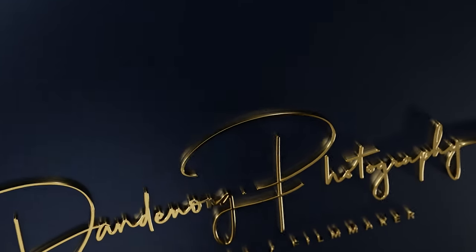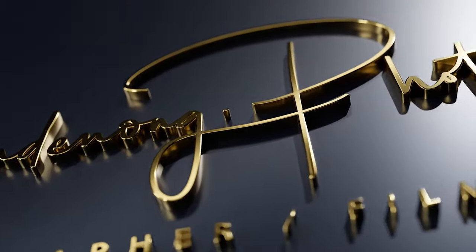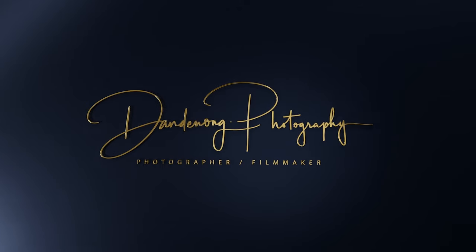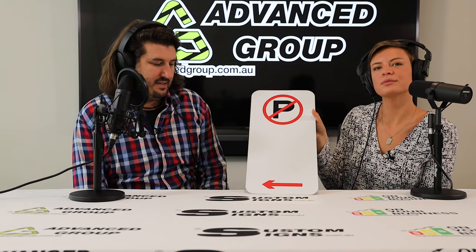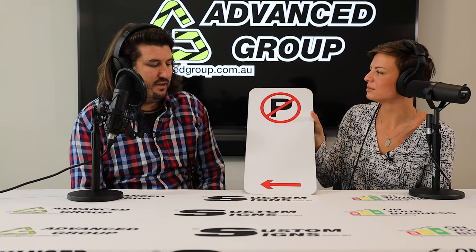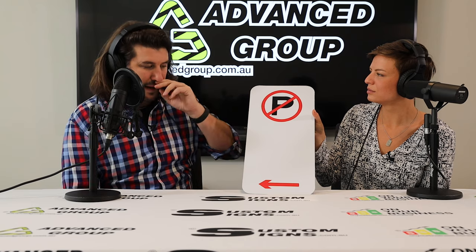Hi, I'm Kyra and I'm Mike and we're Advanced Group. What are we talking about today Kyra? No parking sign with an arrow. What is this for? Where would I need one of these? Generally you would only use that if there's two plus bays — two, three, four or more bays. If you just had one bay, I would generally try and put the sign in the center of the bay.